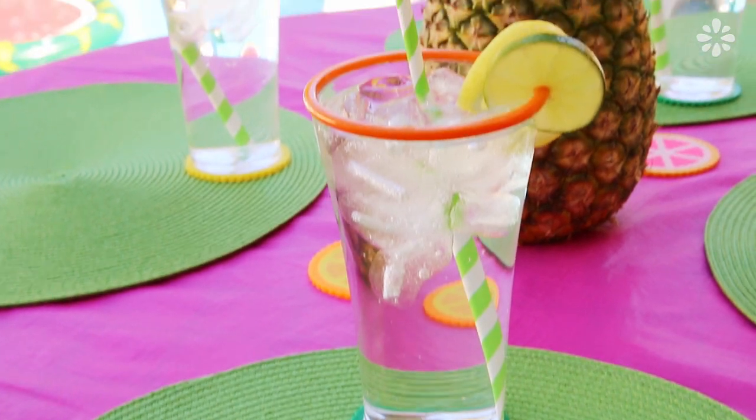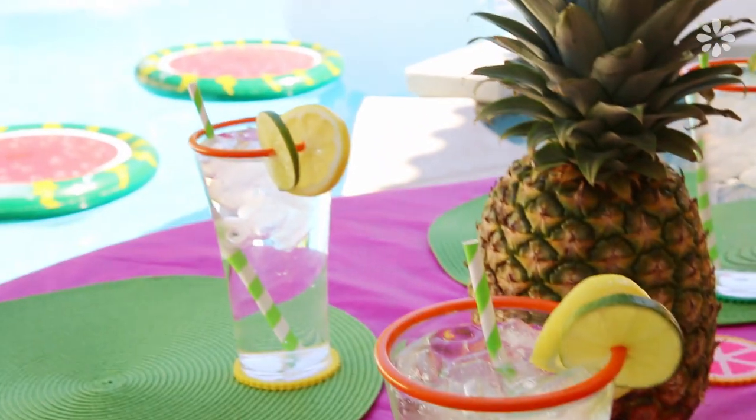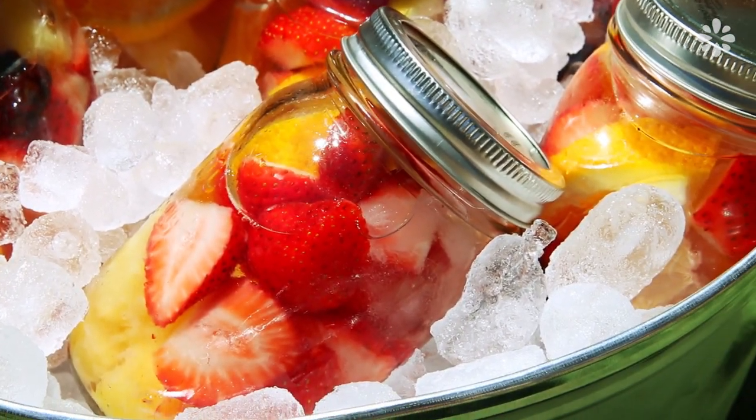I think summer is the best time for pool parties and backyard get-togethers with friends and family. It's also the best season for my favorite food: fruit. Here are some fun ways you can incorporate fruit decor into your next party.